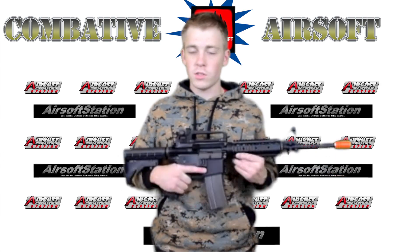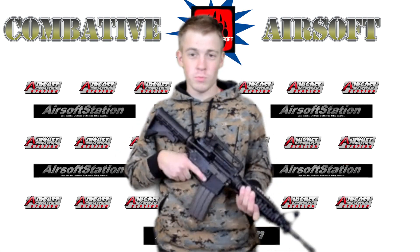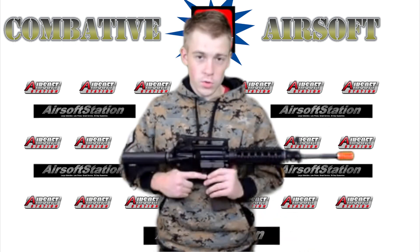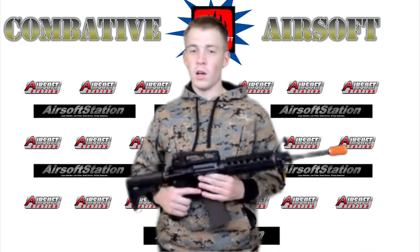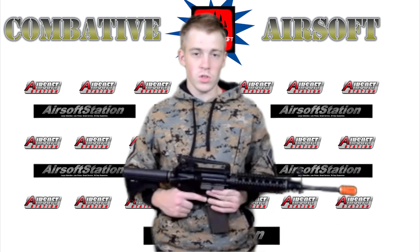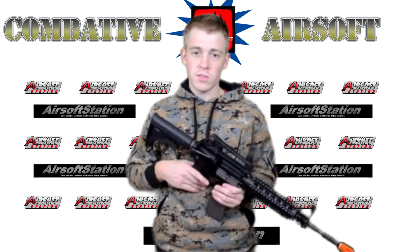It's such a fun weapon guys — it's worth the price in my mind. Lastly, I'd like to thank Airsoft Station once again for sending us this beautiful gun to review. It was a lot of fun to shoot. Unfortunately, we have to send it back soon. Thanks so much for watching guys. Follow us on Twitter at Twitter.com slash Combative Air, like our Facebook page, and subscribe to us on here. If you see me in real life, buy me a sandwich because I'm hungry all the time. We'll see you guys next video.